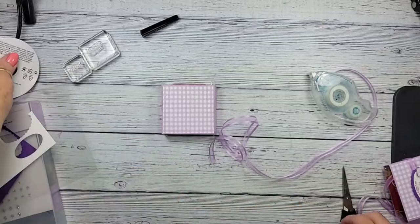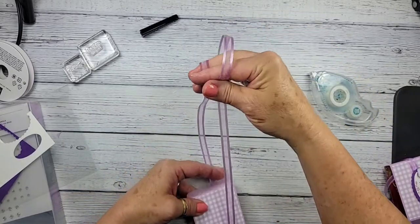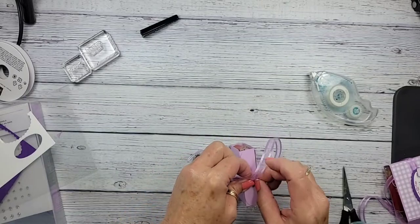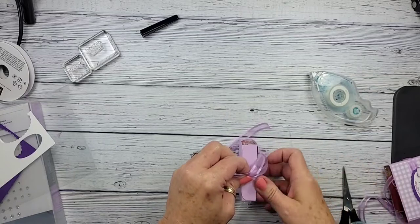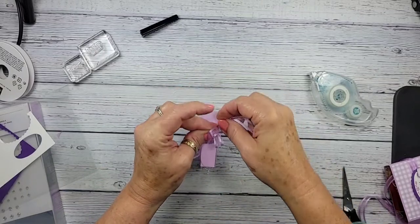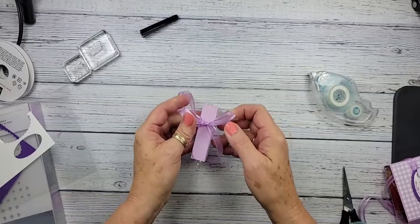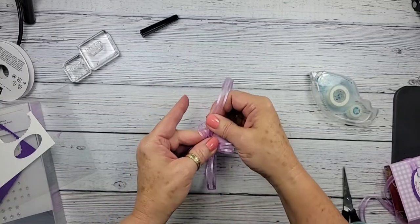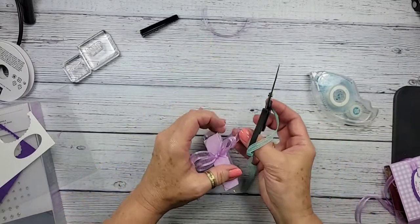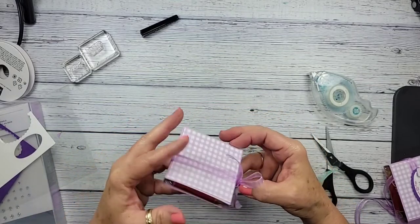Now we'll tie our ribbon — just wrap it around, make sure we're even on both sides. I've had to hold my projects upside down the last couple times to get my bows to face right. Just bring it over, pinch your end, tuck that little bunny ear in, and there we go. Isn't this ribbon just beautiful? It ties really well too. Since the ends are a bit long, we'll trim them. So that part is done — just waiting for our cute little tag.